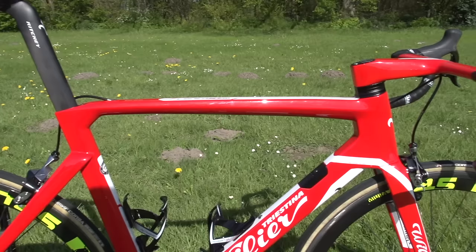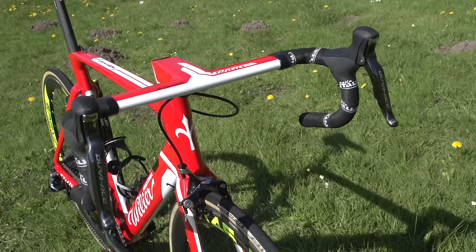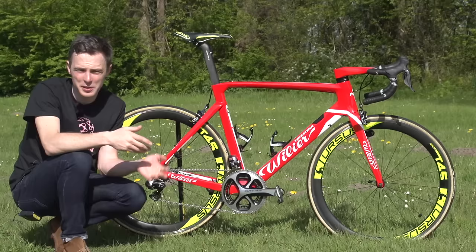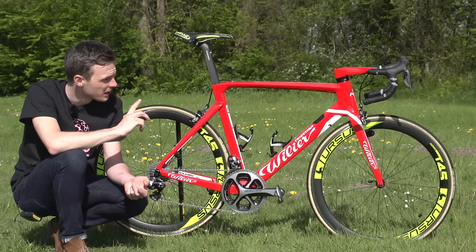Moving forwards from the saddle and seatpost, we've got the stunning red one-piece bar and stem — that's Willia branded and it's called the Alabarda. The stem is a massive 14 centimetres long and the bars are 42 centimetres wide. So standard bar width, really long stem. It looks like a really beefy, aerodynamic set-up, presumably pretty stiff. Looks cool and fits with the red paint job of the bike.